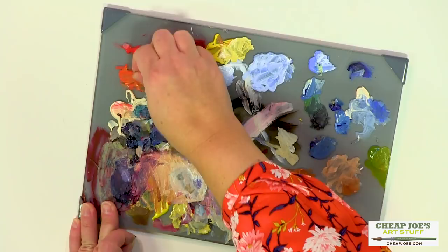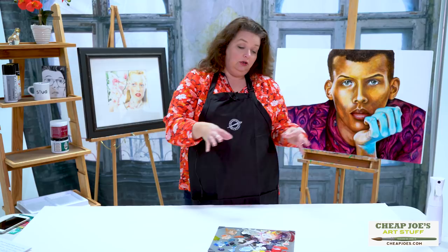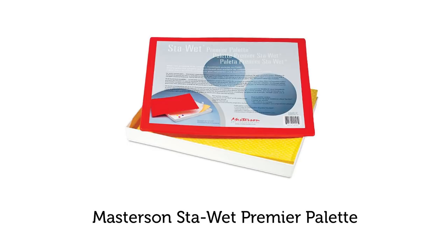Here's one last thing I want to point out. Let's say you're painting and you've got a whole bunch of great mixes with your colors all arranged how you want, and you have to move it. These are designed to fit into the Masterson Stay Wet palettes with the top that clicks on, so you can move the palette to another location. They're sized to fit the standard sizes of those.